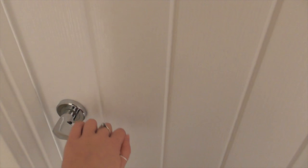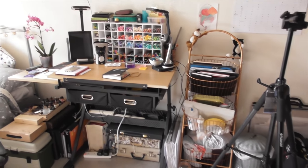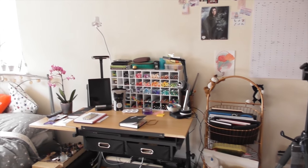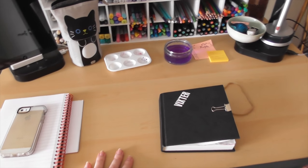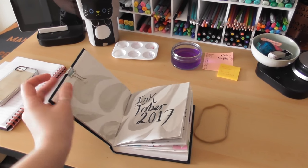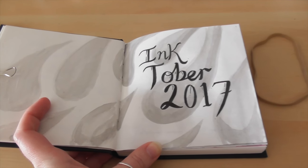Hi guys and welcome back. Today we're going to have a little snoop at my workstation 2017 because I've never done one of these before and I thought it'd be quite cool. So let's take a little nosy closer at the desk. As you can see it's sort of messy still and I'm filming this midway into Inktober 2017.